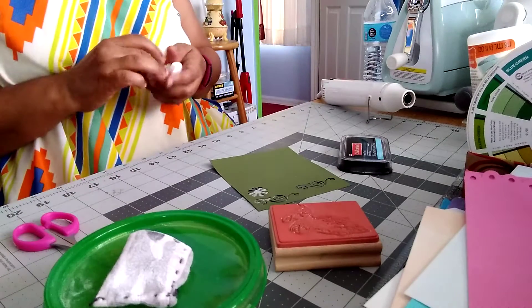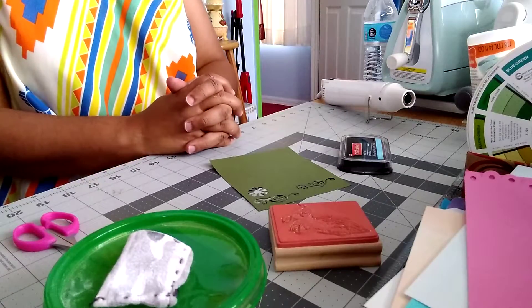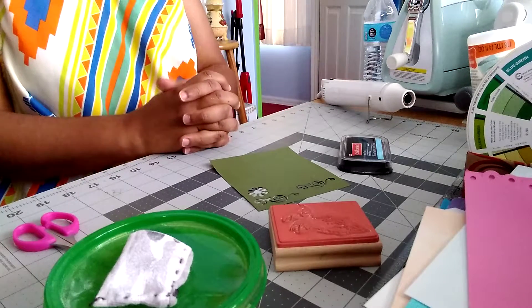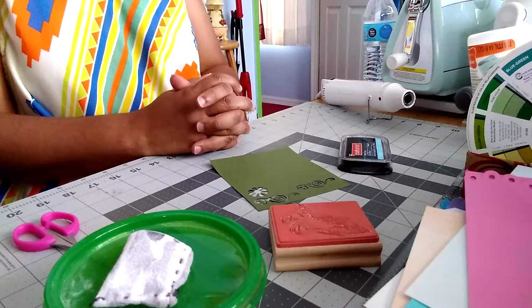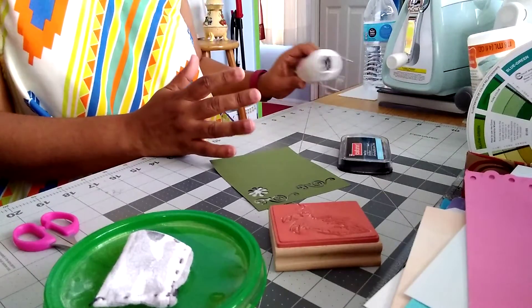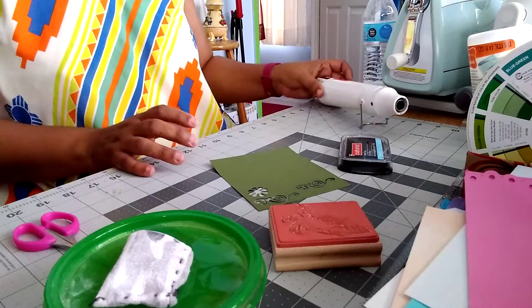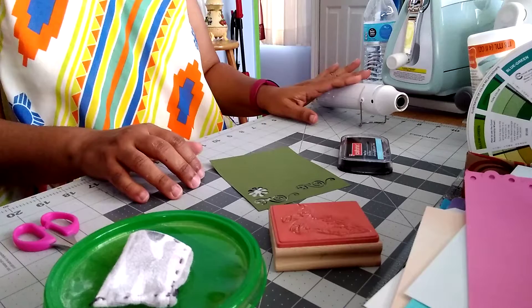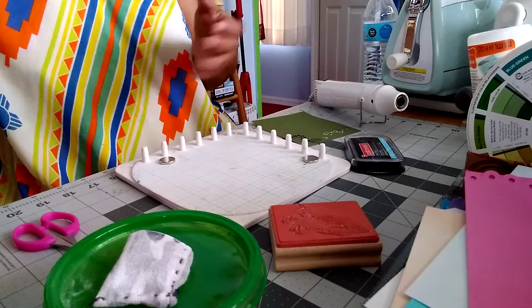Hello everyone, it is Sunday — thank you for joining me for a very short tutorial today on heat embossing. In my card making 101 I did mention embossing, but we did just the basic embossing with the manual machines. Now I'm going to demonstrate briefly what heat embossing is. You do need a heating tool — these are available at all craft stores. This is the Recollections one. The heating tool should be hot when you're going to do the heat embossing.